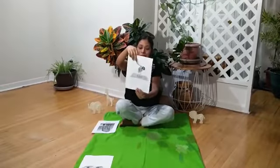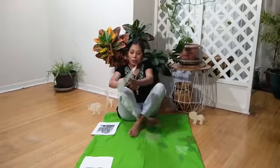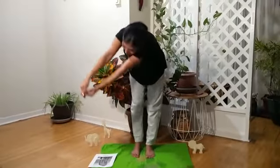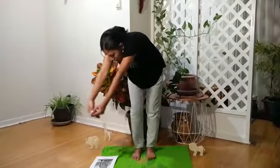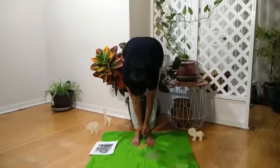Now we are going to do elephant pose. You are going to stand up like that, put your hands up, and put your hands down — this is your trunk. Side to side. Oh, this is some water! The elephant wanted to use his trunk to put the water up like that.